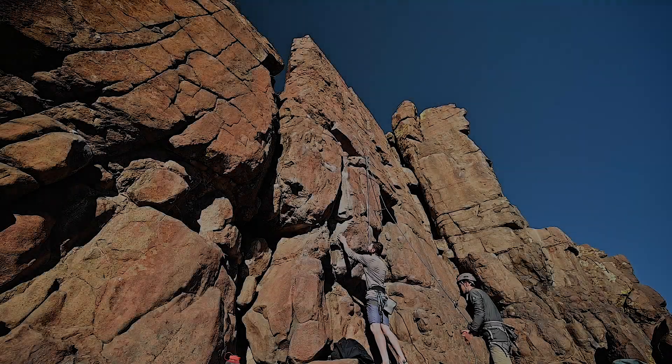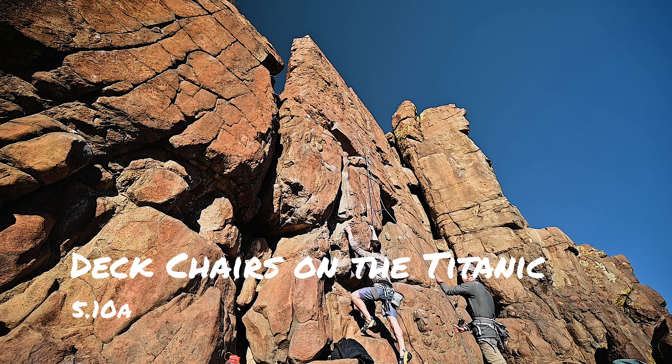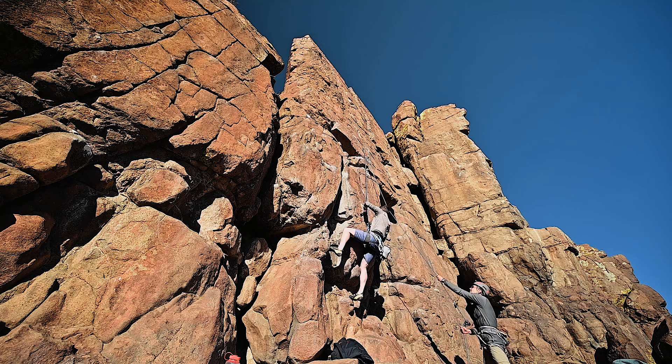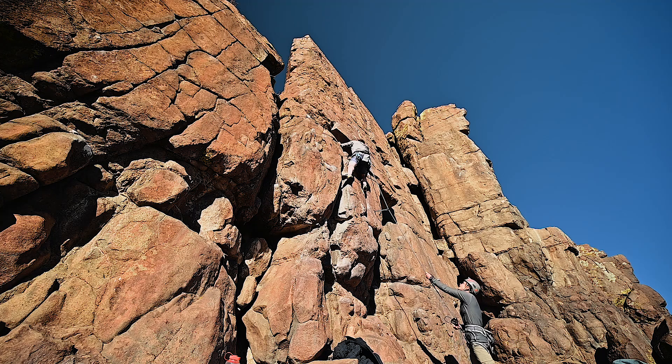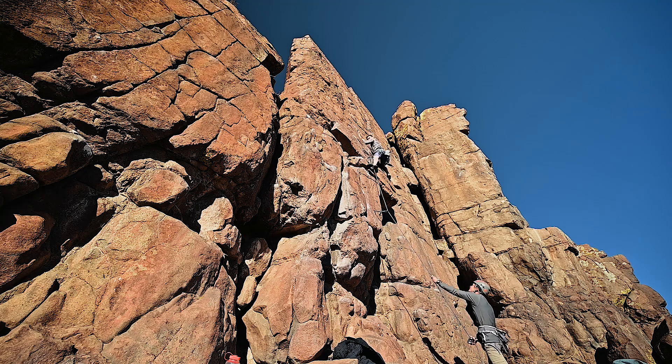The next climb was Deck Chairs on the Titanic, a 5.10A. It's a nice, textured, but very steep slab. The 5.10A starts straight from below the first bolt, or there's a 5A variation further to the left. After the start, you want to traverse right and then work your way back up, moving left slowly.